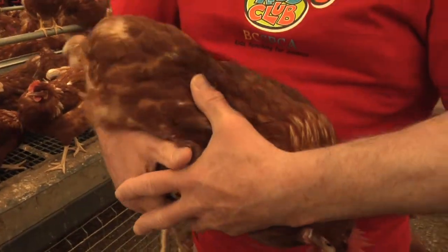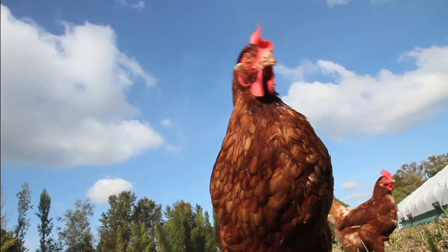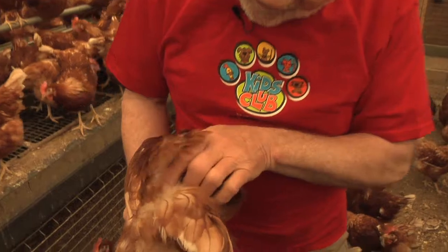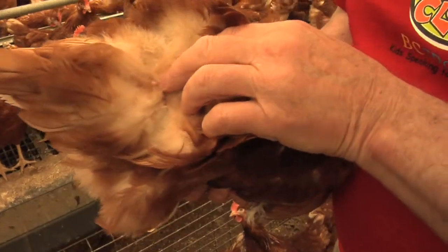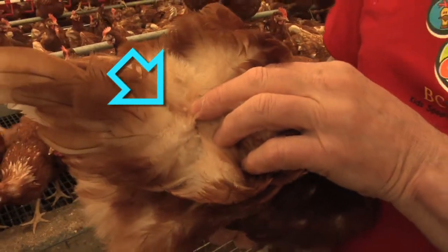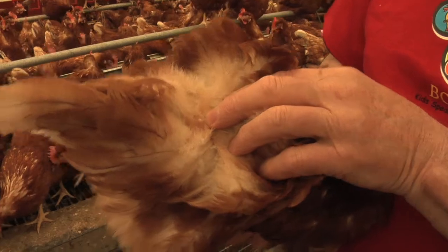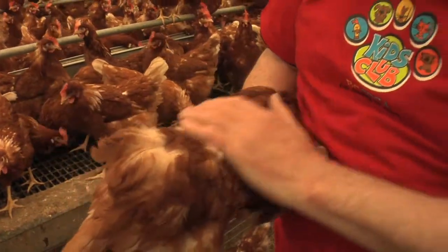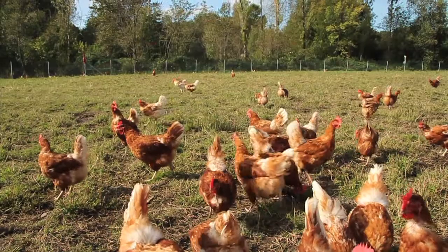The hen also has to waterproof its feathers, particularly if it's going outside. There's a little gland just in front of the tail which produces an oil, and the bird uses its beak to squeeze some oil out of this gland, then spreads the oil on the feathers to make them waterproof.